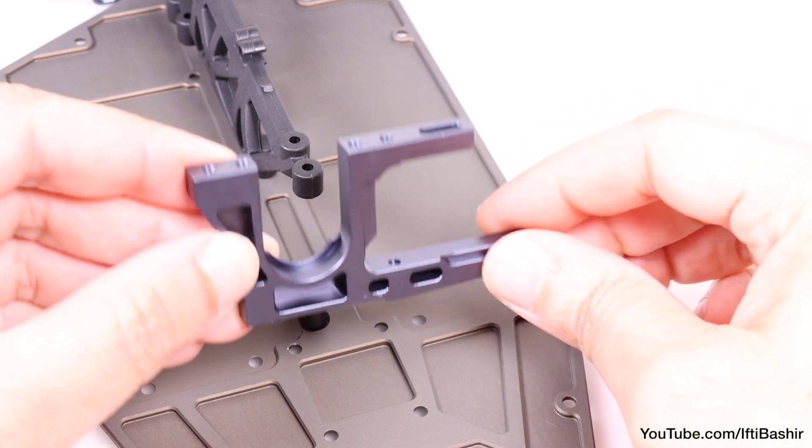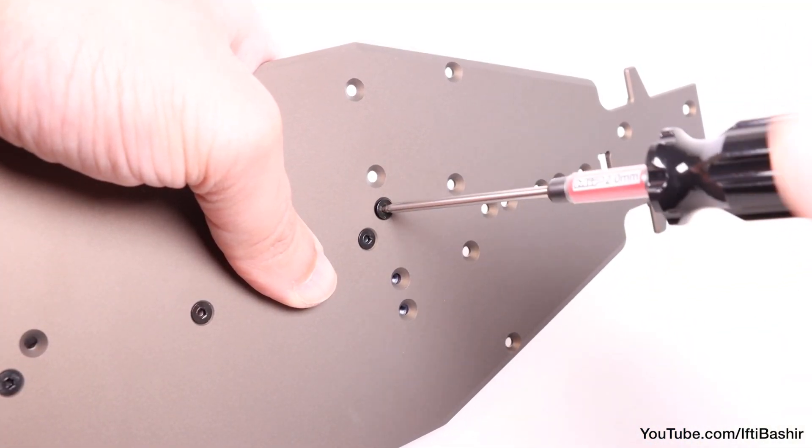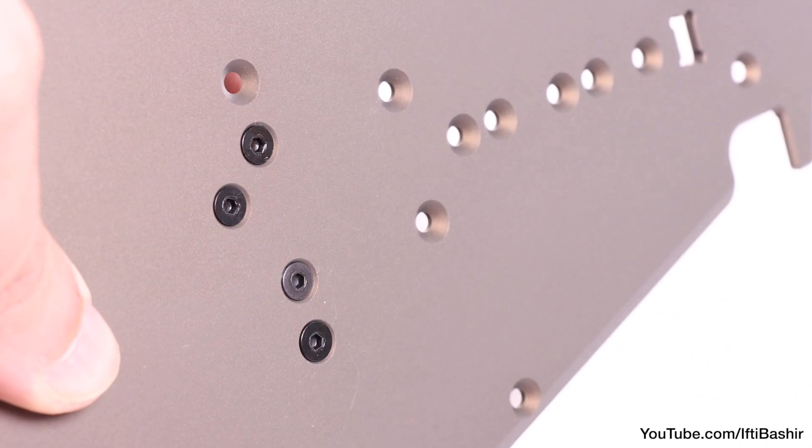You don't want to be stripping any threads in the plastic here. Onto our metal motor mount next — this is positioned next to the small guard we just installed and secured from the bottom using two 10mm flat head screws around the centre of the chassis and a single 8mm flat head screw towards the side, all with thread lock of course.